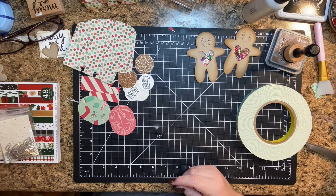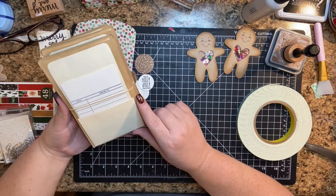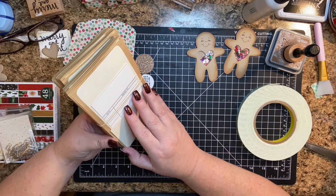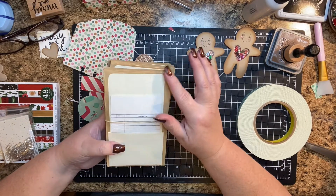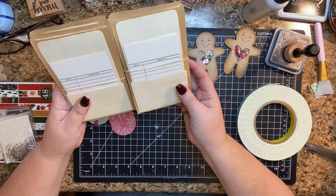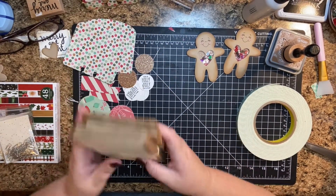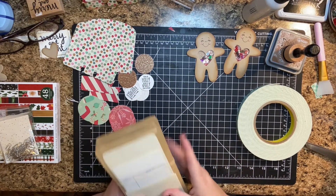My friend Linda — I'll put a link to her video — she has these really great library cards with a pocket. The library card pocket comes on a little adhesive sheet, so you can just stick them down, and it comes with a little card. Thank you, Linda — these were awesome. I can't wait to use those. I was out of these pockets, so this is really cool.